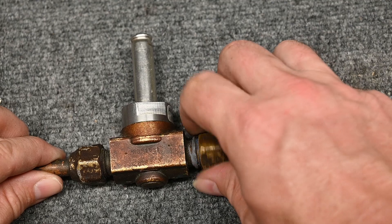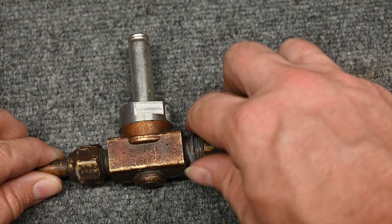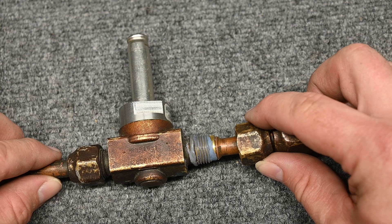We put the proper amount of torque on there and that seal would be done correctly. Number one is making the proper seal. Remember, that copper is what makes the seal — that is very, very important. That's what seals it.